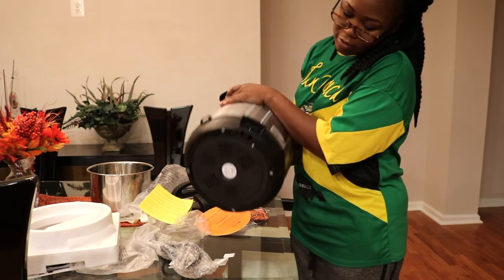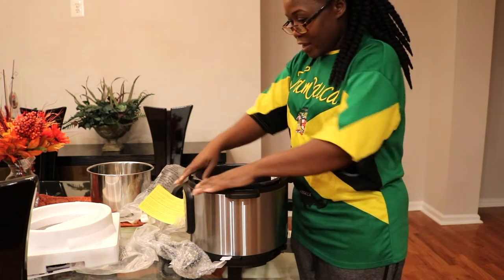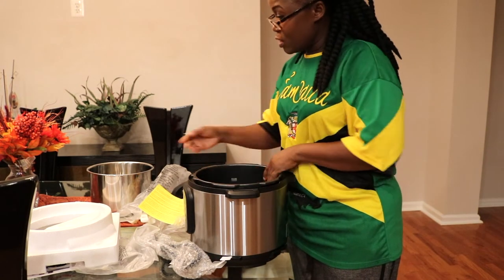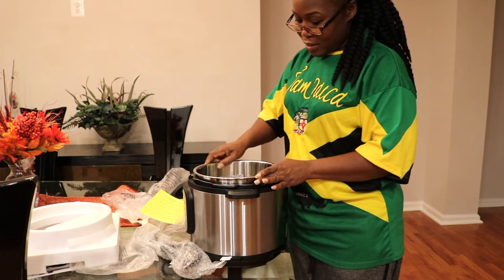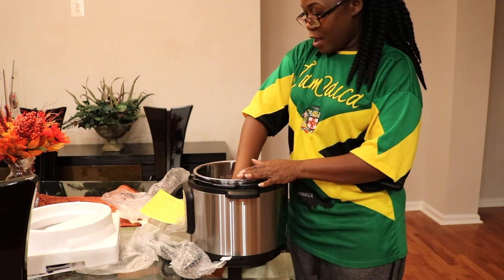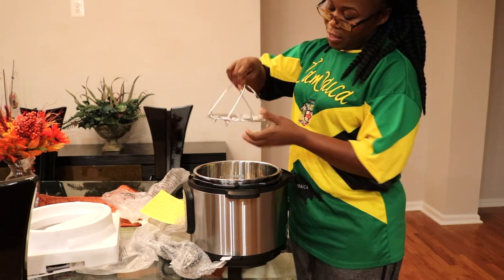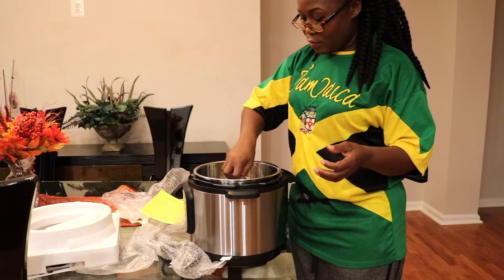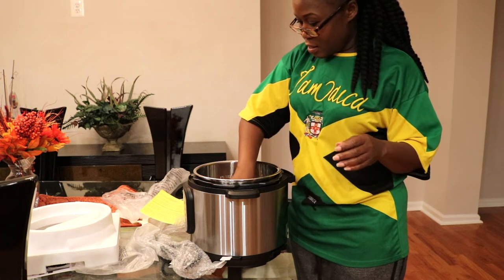And the outside — and this is where you would plug it in. Oh my gosh, this is really, really nice. Yes indeed, I am happy. I'm gonna be cooking up a storm! This should make life a lot easier for me. Put the little steamer basket inside — there we go.